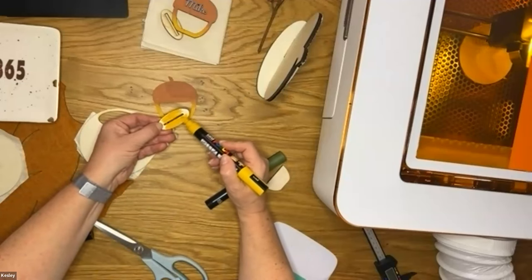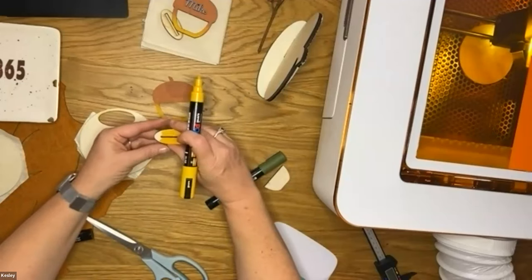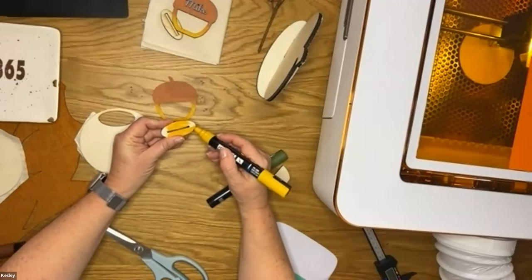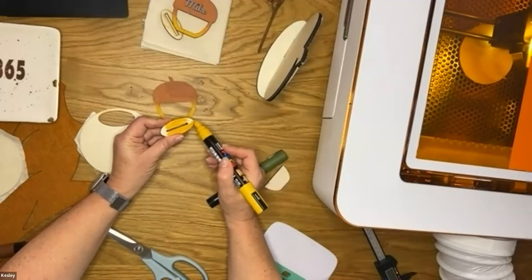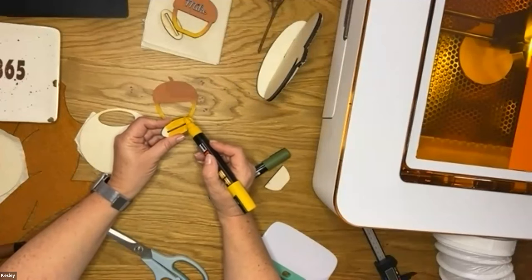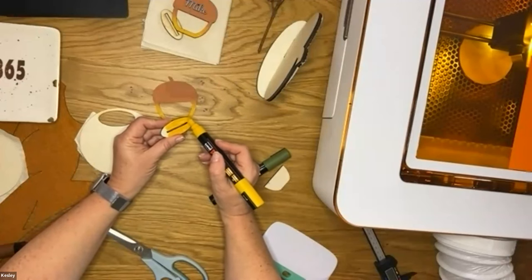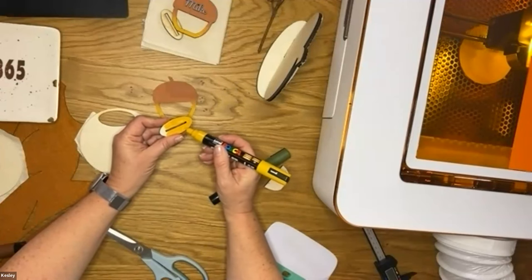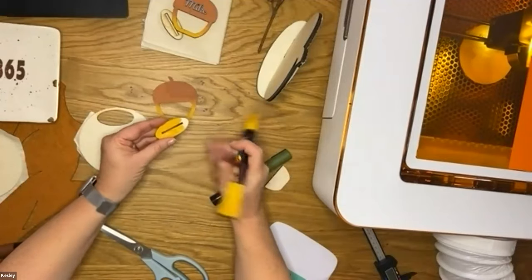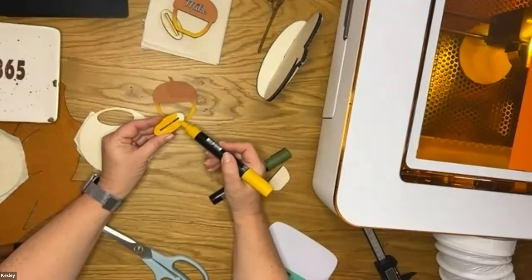It's almost done — I can see it making lots of nice cuts. If you have a minute, let me know in the chat: do you already own the Glowforge and are making things with it, or are you just interested in adding this to your craft space?